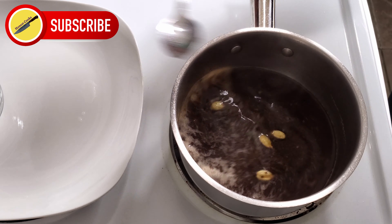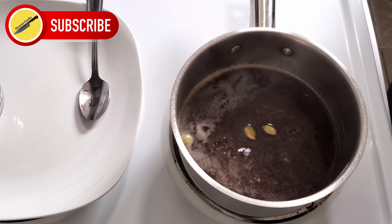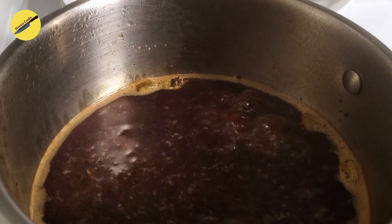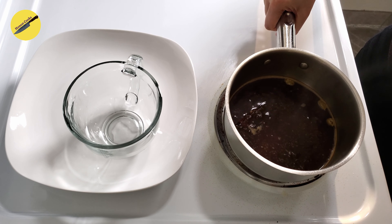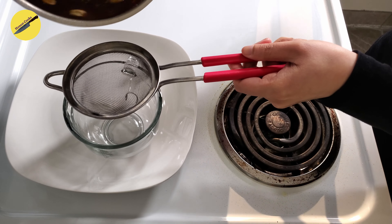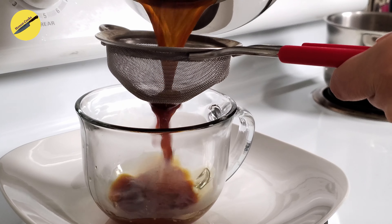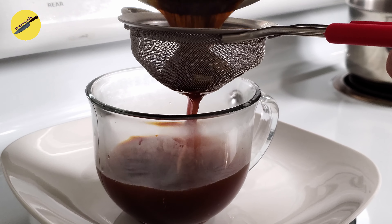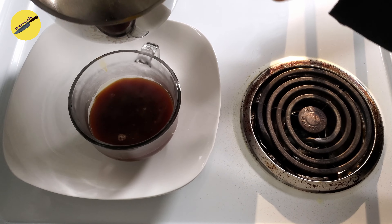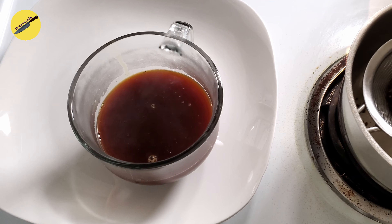While I'm doing this, why don't you take a second and subscribe to Honest Cooks. When your liquid has simmered and is about half the quantity that it was, it's time to strain this. And this is our chai concentrate — we'll be adding milk to this now.